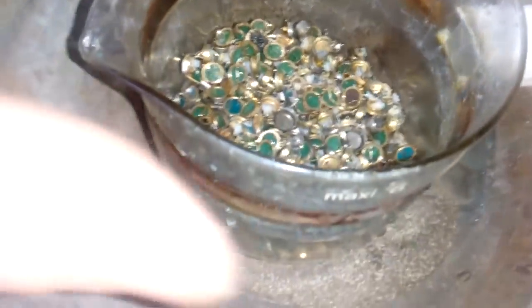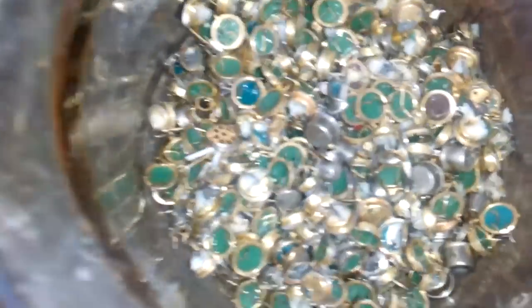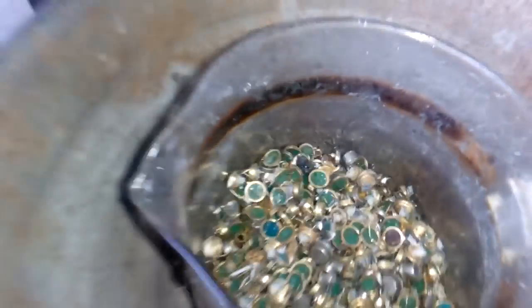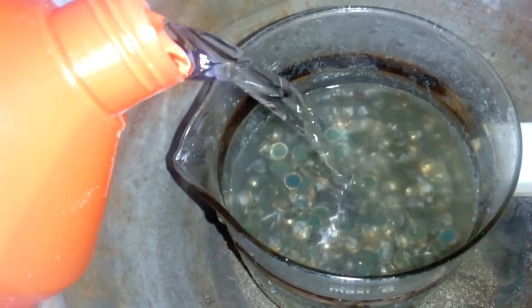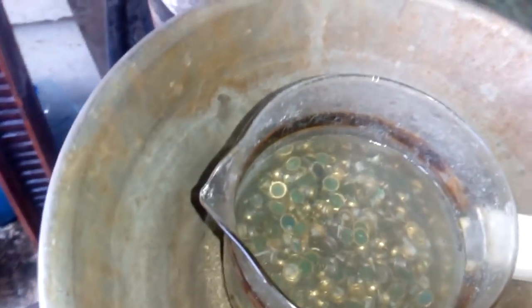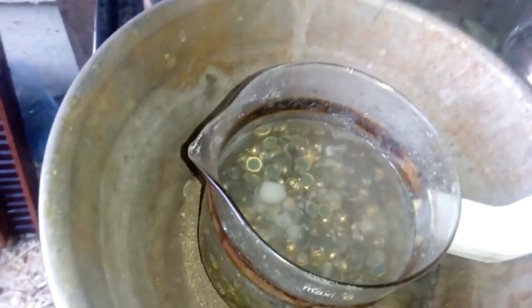After we boil that in hot HCl and we wash that with water a couple of times, now we got clean transistors. So what we do next is we will add some HCl to make some Aqua Regia. This time we will work with the Borsman Aqua Regia.